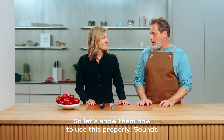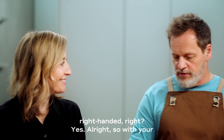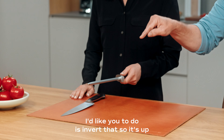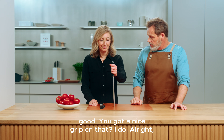So let's show them how to use this properly. Megan, go ahead and grab that steel. You're right-handed, right? So with your left hand, go ahead and grab that steel. What I'd like you to do is invert it so it's up and down and the tip is sticking down into this leather mat — just like this. That looks really good. You've got a nice grip on that.